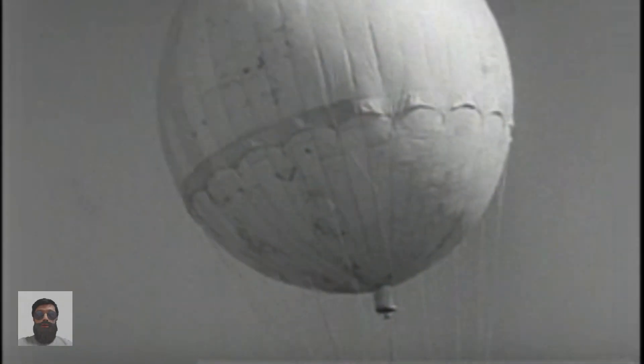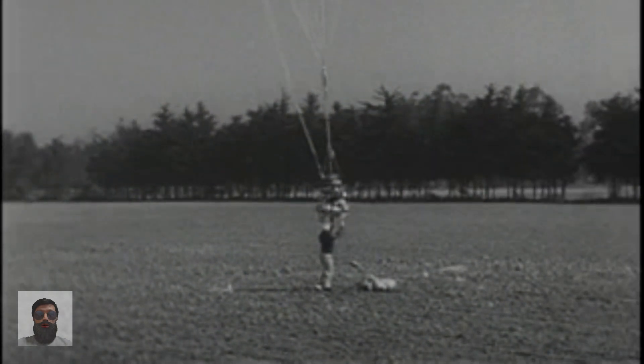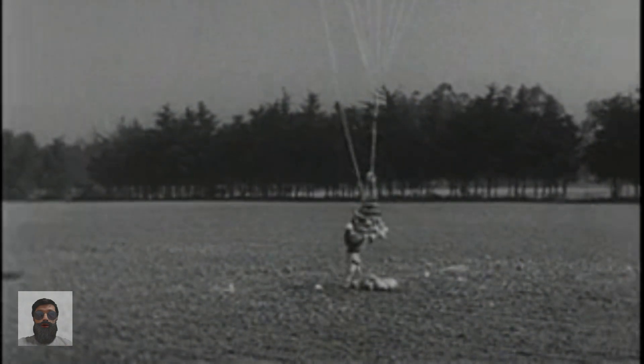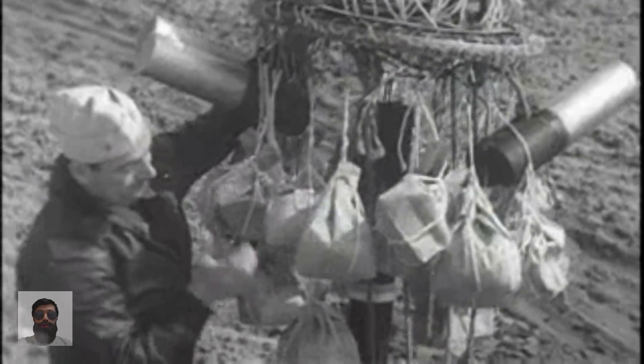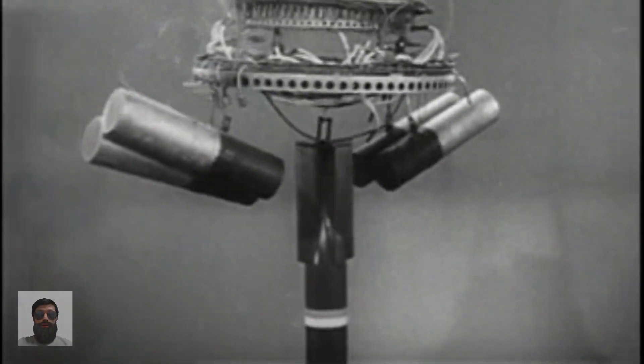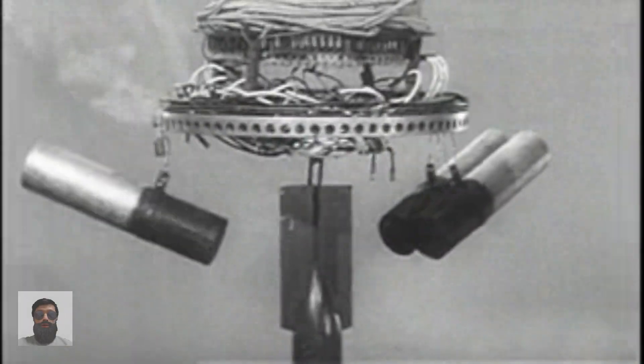The final balloon design had a diameter of 10 meters (33 feet), a gas volume of 19,000 cubic feet (540 cubic meters), and a lifting capacity of 300 pounds (140 kilograms) at operating altitude. The most common bombs carried were two 11-pound (5.0-kilogram) thermite incendiary bombs made up of steel tubes with ignition charges.